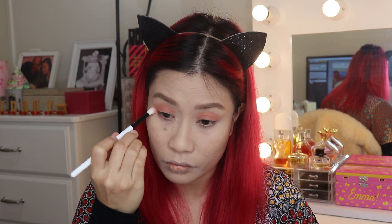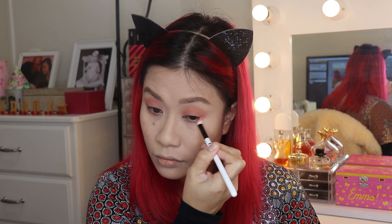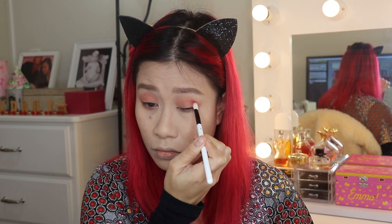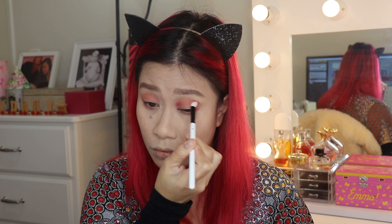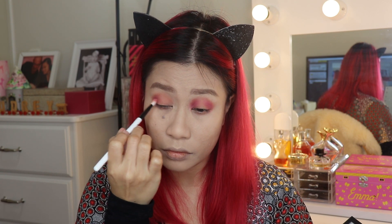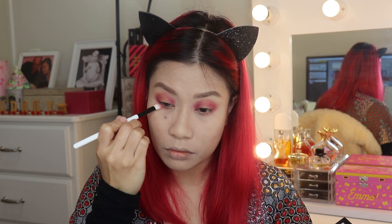Applying the Still Shot shade also on my under eye area. The next shade is Wild Heart, concentrating it on the outer and inner corners of the eyelid, and on the outer corner of the under eye area.